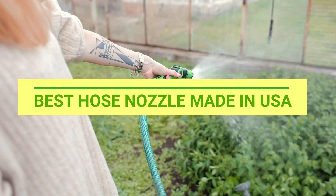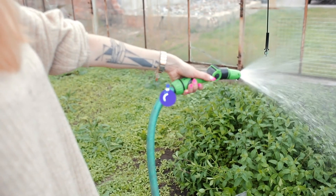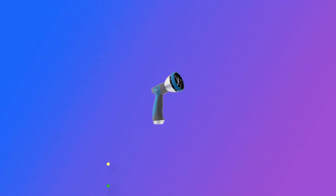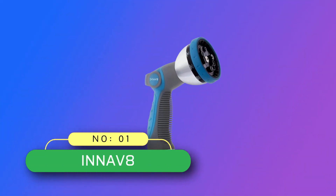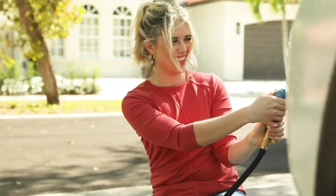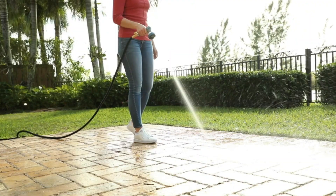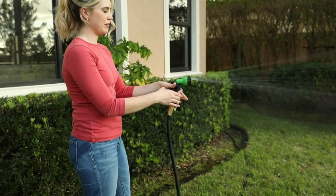Best hose nozzle made in USA. Number 1, InNav 8 hose nozzle made in USA. Thumb control design — this nozzle was designed to operate effortlessly, simply by pushing the switch up with your thumb to turn it on and control the water flow.